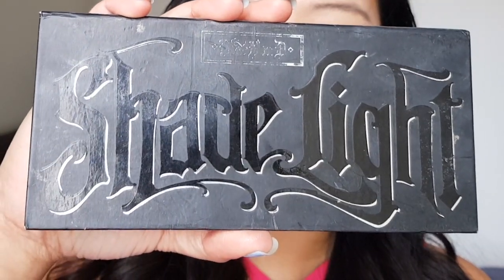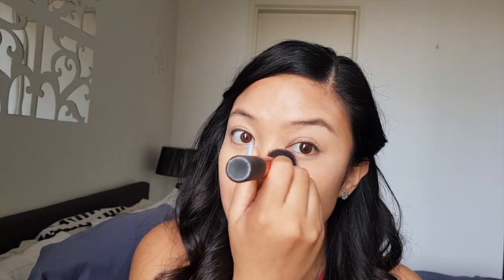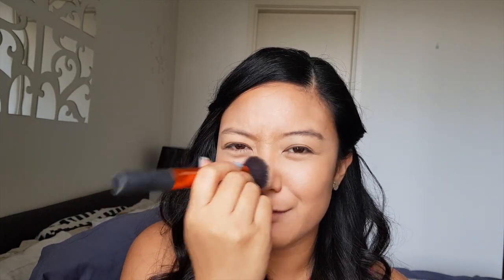Let's use a matte powder to set the concealer that we put, and also to prolong the makeup and brighten up the face. I'm using Kat Von D Shade and Light Palette, and I'm just going to use these two shades. Just dab it and don't swipe it so that we will not remove the product. Make sure to blend everything to avoid that powdery look in photos.